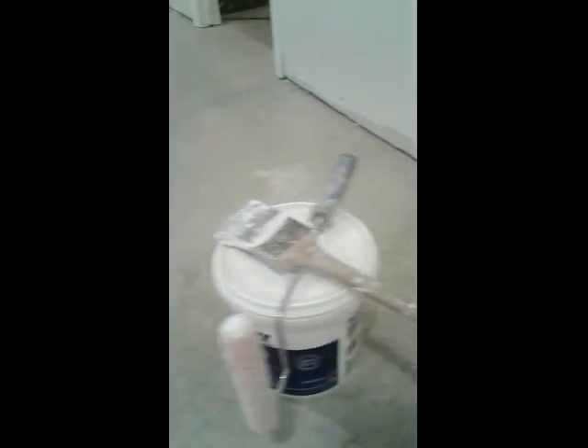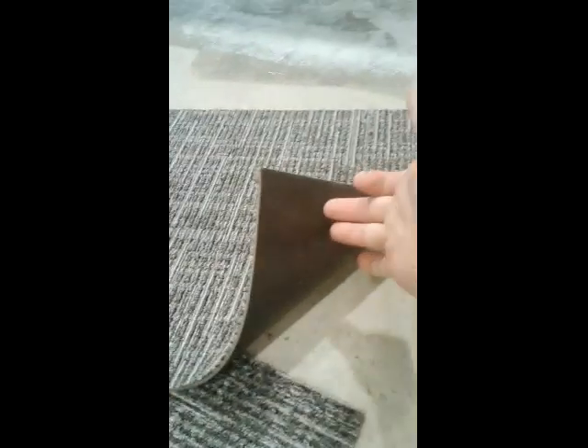There are also trowel options for this, depending on the application, but since these tiles have a smooth rubber release back, once they're down they can be pulled up and placed down again. The only downside of this is the floor is permanently impregnated with that glue. It could be taken off, I suppose, but there goes my nice clean floor for now.